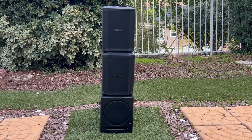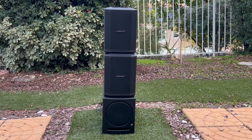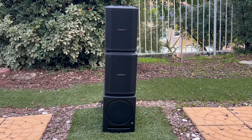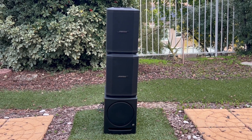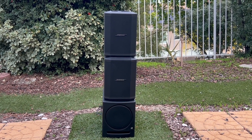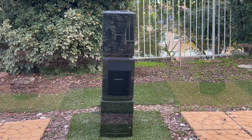You've heard of a Marshall stack — well, this is my mini Bose micro stack. Just don't bang into it or that top speaker will go flying. I think this is the first time on YouTube or on any Bose site that anybody has done this. Looks pretty interesting.